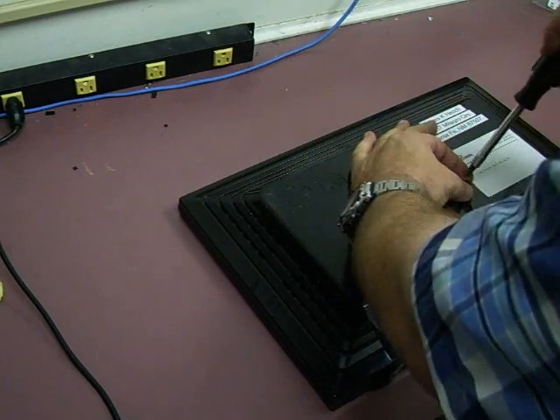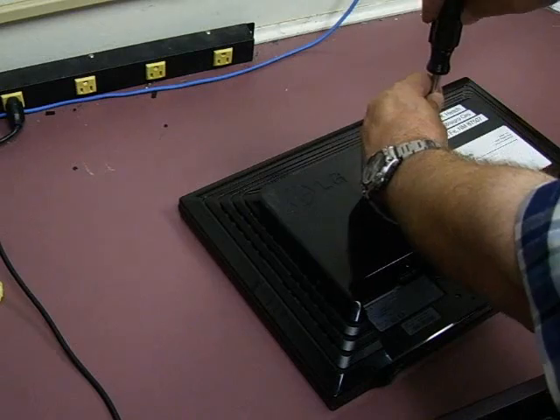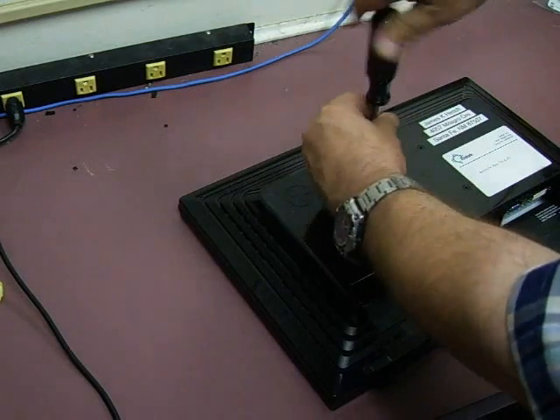It only takes just a few minutes to do the repair on them, so it's quite worthwhile. These are good monitors — save them from filling up the landfills and so forth, and keep some money in your pocket.